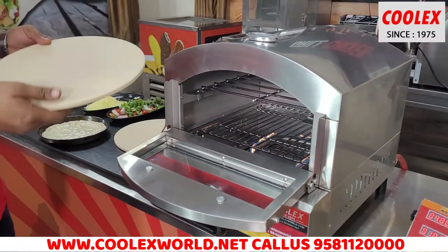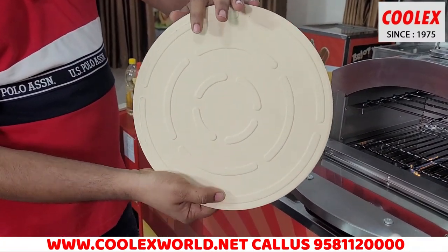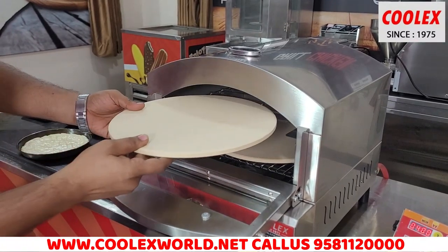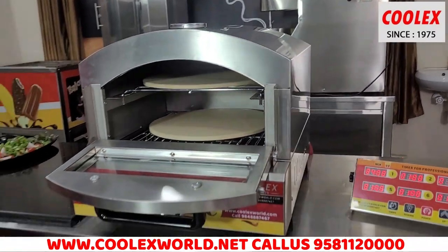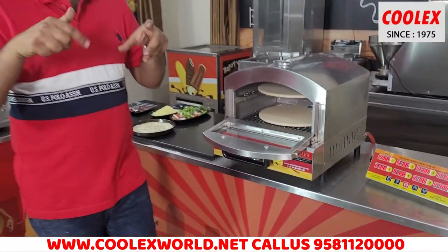It has laser engraving for our company details. In this machine there are 2 stones. This 12-inch pizza stone has been given with reinforcing ribs on the back side for strengthening. You can place one stone on the lower level and another stone on top of it. If you don't use the stone, you can directly use pizza screens or dishes.